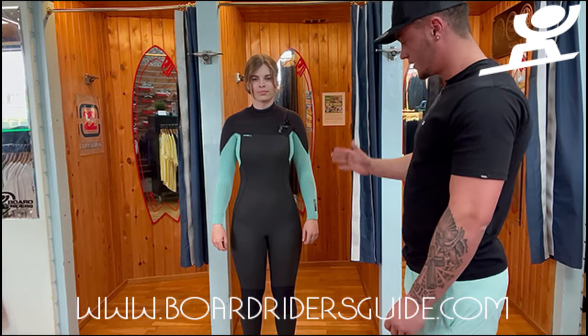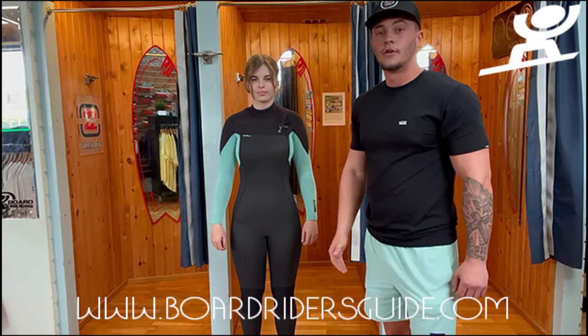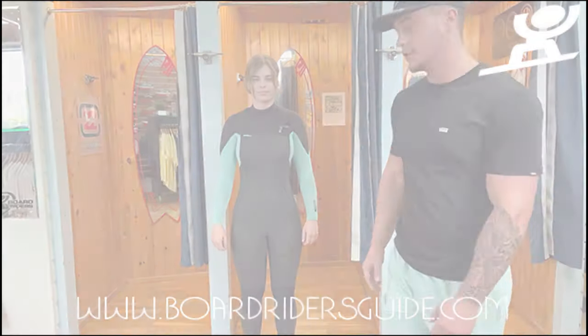That is the video on how a woman's wetsuit should be fitting you. Thank you.